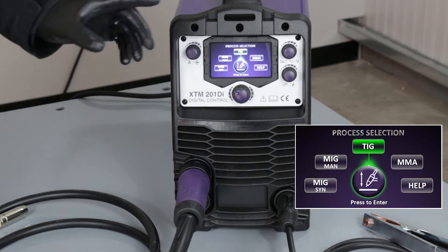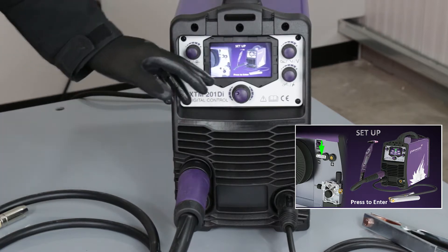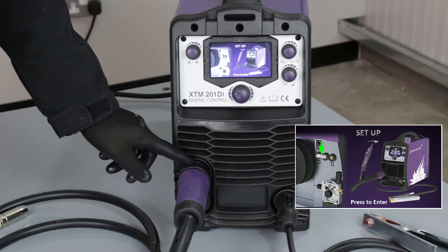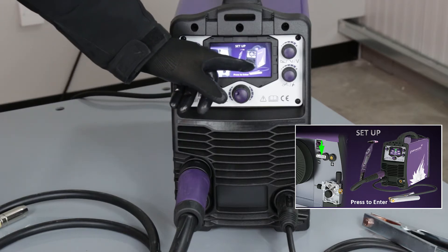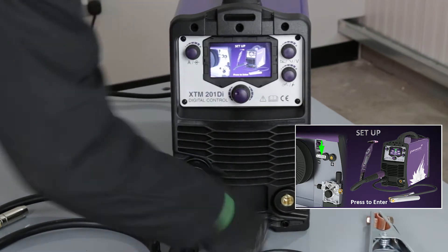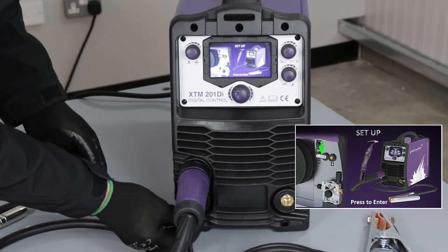We're going to set the machine for TIG welding. We select the TIG welding option on the menu — it guides us where to connect the torch. I've already got the TIG torch connected; it uses the same connection point as the MIG torch. The important thing to note is it's guiding us to move the work return lead, so I need to disconnect that and reinstall it into the positive connection on the front of the machine.